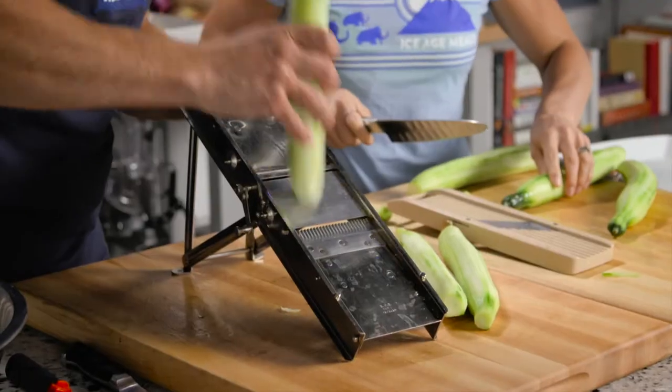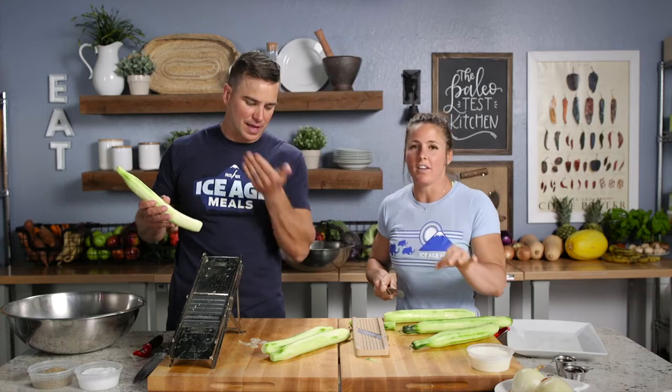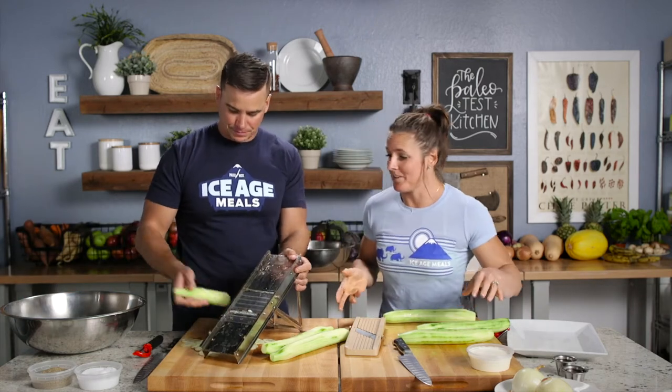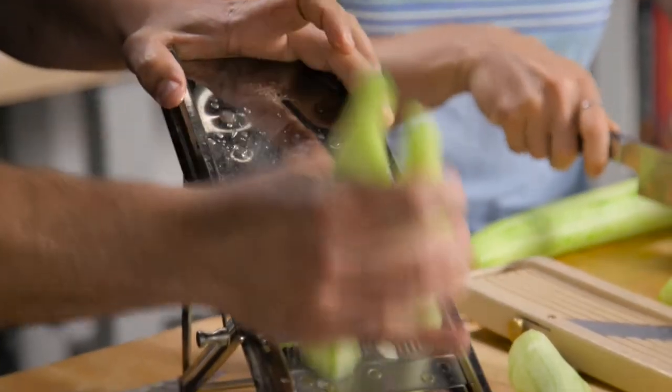So we're going to slice it — I'm using the mandolin. Thickness-wise, super thin — the thinner the better. But you can create your own thickness, no one's judging, do your own thing. Do you want to see how we could speed it up? Take this and do this — double trouble. You go back and forth, that's how it's designed.